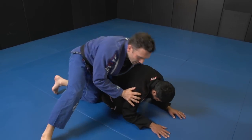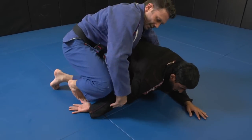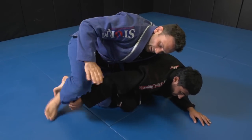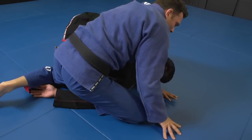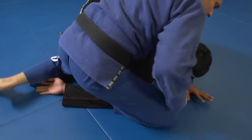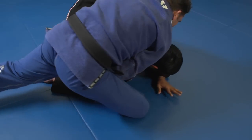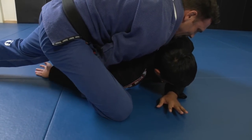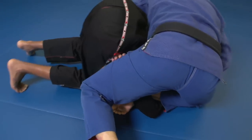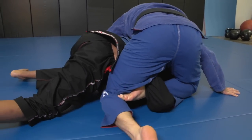We're going to show it from a turtle position. When a guy has this arm backwards, defending the hooks — maybe he's pushing on your knee — this leg is going to come over and trap the bicep. So my shin is on the bicep, which doesn't really look like much right now. You're going to take your hand inside your own foot. This hand goes inside the foot and I'm going to pick up Will's wrist. Now I'm going to figure four my legs.